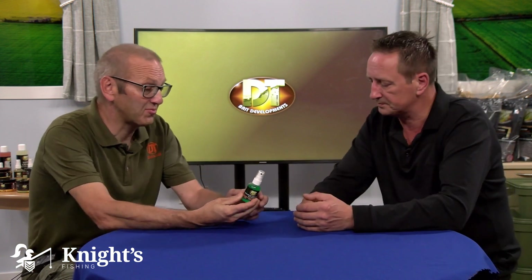I'm joined by Fenton, who's the owner of DT Bait Developments, and he's going to tell us about this really quite important attractor. The bait spray comes with an atomizer — it's great for spraying up your hook baits.